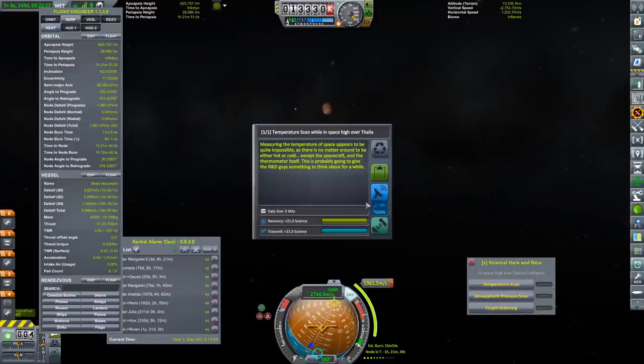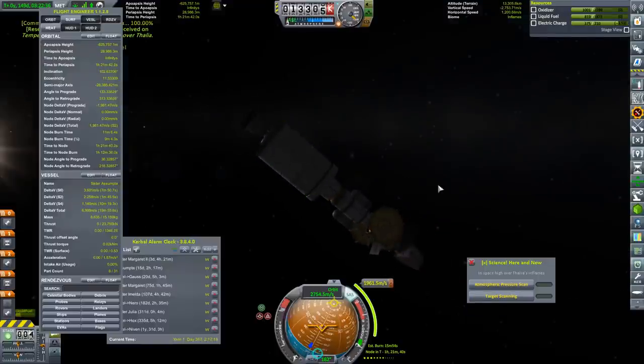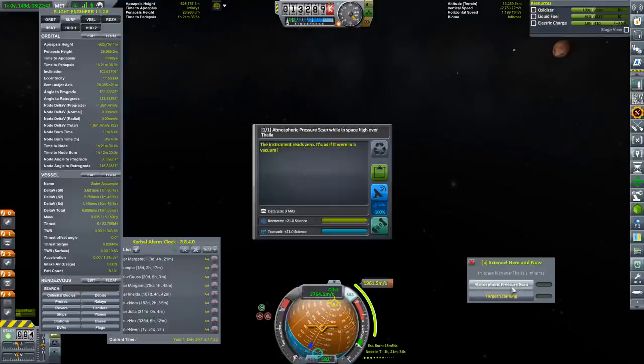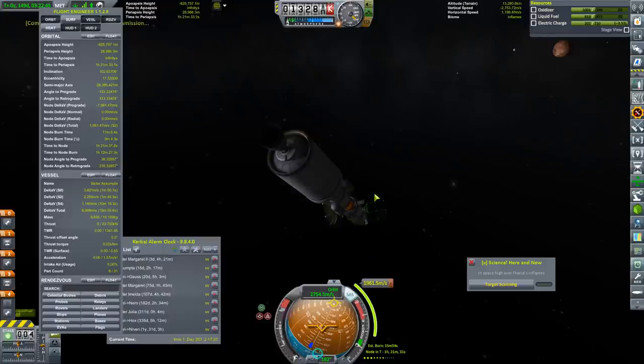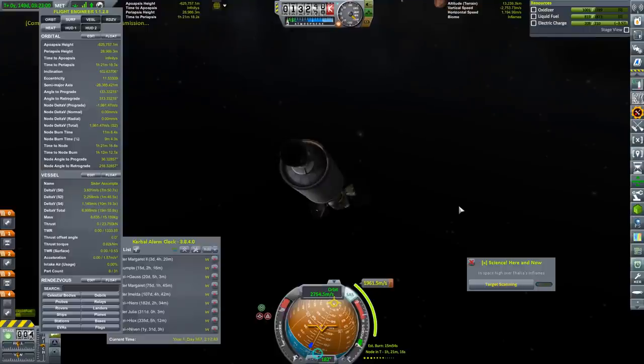We'll press on until we are within the science zone of Thalia. Thalia, give us all your science. Measuring the temperature of space — we've already read that a million times. Let's just verify the spacecraft is still looking full-on awesome — yeah, it's all looking good. Let's take the atmospheric pressure — atmospheric pressure is of course zero because it's a vacuum. We're doing target scanning with the camera, trying to collect all the data all the time so that we can build all the spaceships all the time.